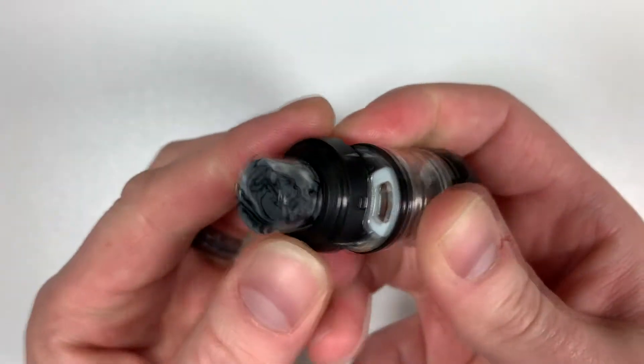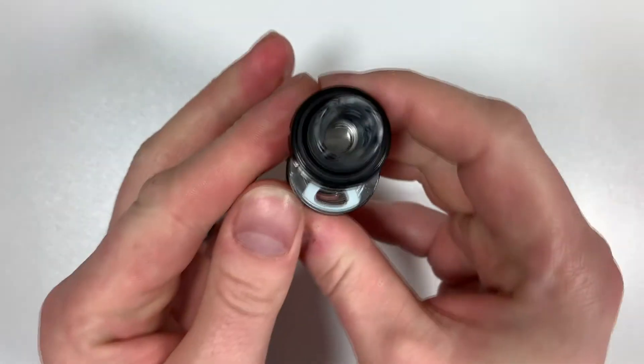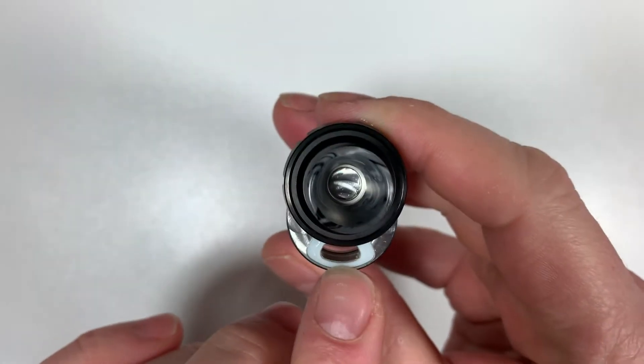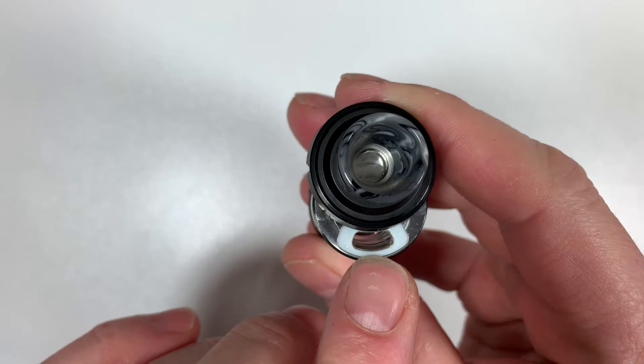Now the child safety feature — you can see the arrow there. You lift it up and push forward. I would have preferred just a simple push forward, but there you go, safety features. You've got a nice sized kidney hole at the top to fill your e-liquid into.